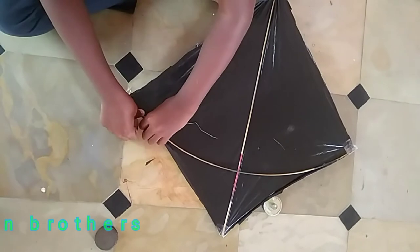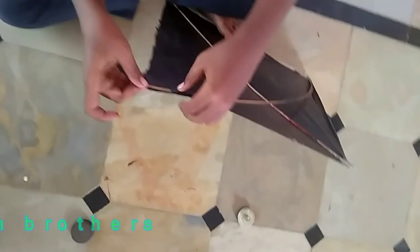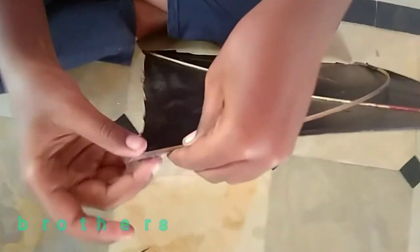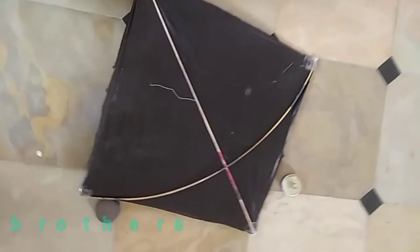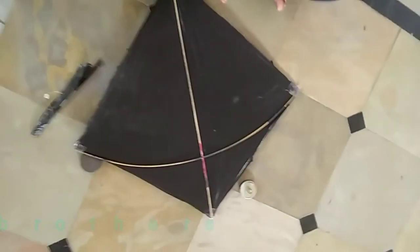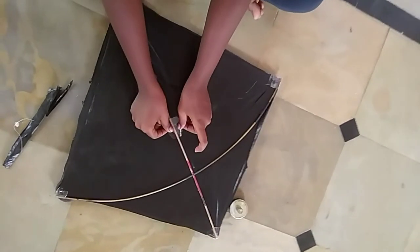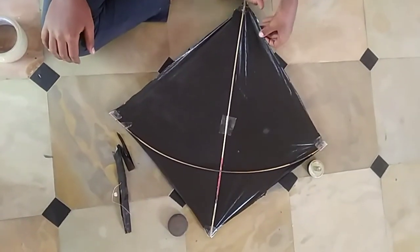Be careful with the tape. Take a tape of your stick.